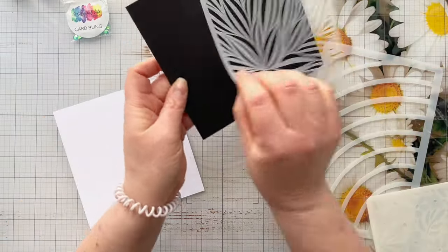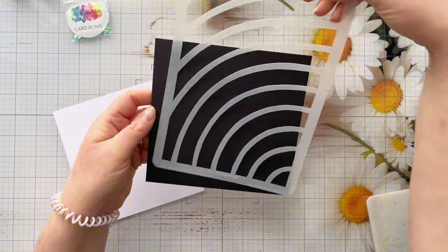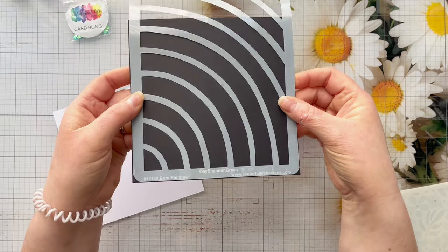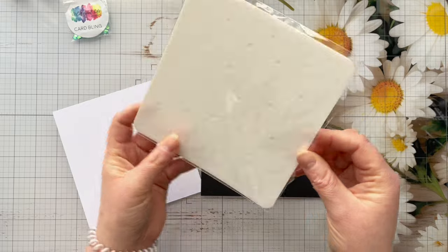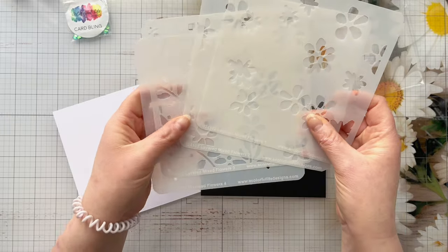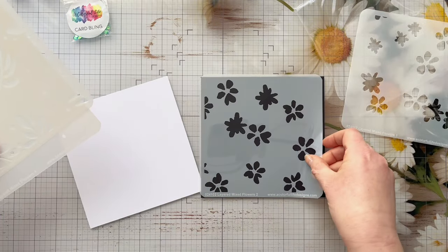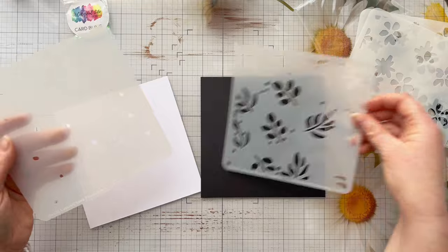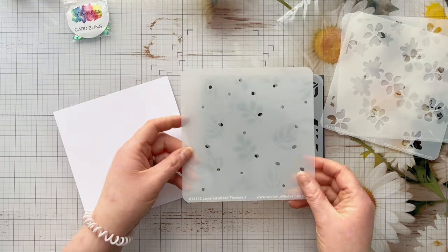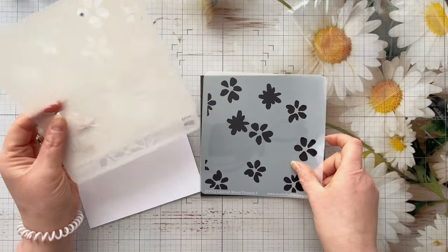Then I chose the Flower Explosion stencil, which is a six by six, and also the Bear Rainbow stencil, another six by nine, which would be great for creating backgrounds and ink blending with embossing powders. The final stencil I chose is a gorgeous layered stencil - the Layered Mixed Flowers 2 - a set of four stencils, two for the flowers and two for the leaves. I love that you don't have to use all four together; you could create fun backgrounds using them separately, and I'm looking forward to sharing that in an upcoming video.